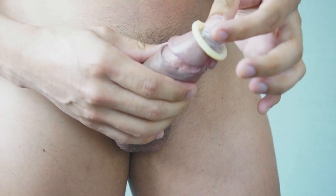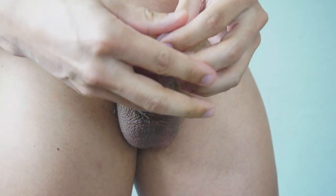With one hand, pinch the tip of the condom and with the other hand roll it down slowly to the base of your penis.